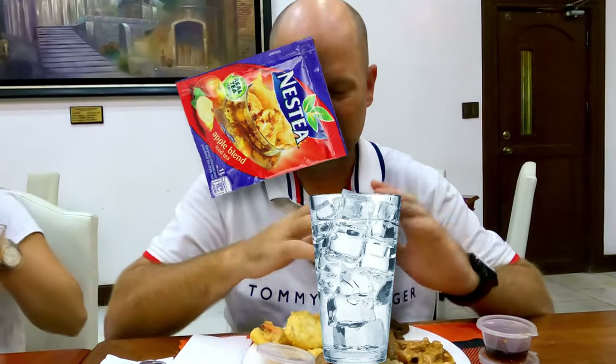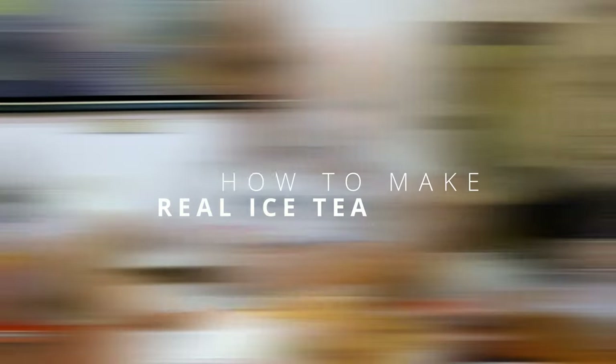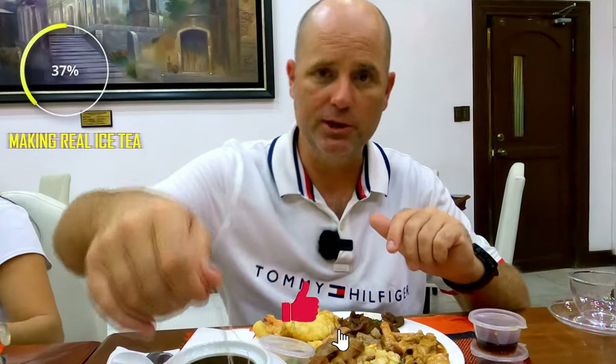You guys encouraged me to do this, gave me the idea. Iced tea — they just don't serve it, it's always this Nescafé powdered stuff you mix up and it tastes awful. We're going for the real deal. I'll show you how to make it right here on the dining table. We've put in three tea bags, it's going to be extra strong. The first step is we brew the tea — I'm just dipping the bags to make it stronger quicker.